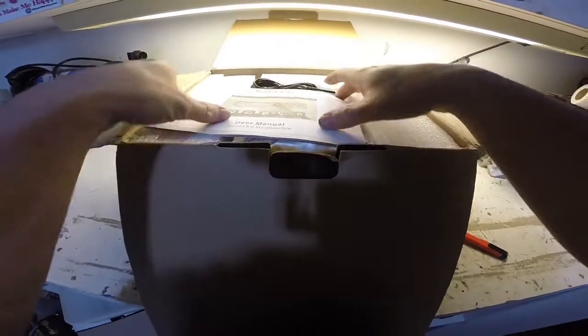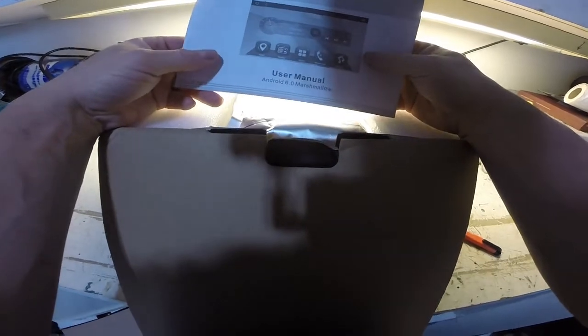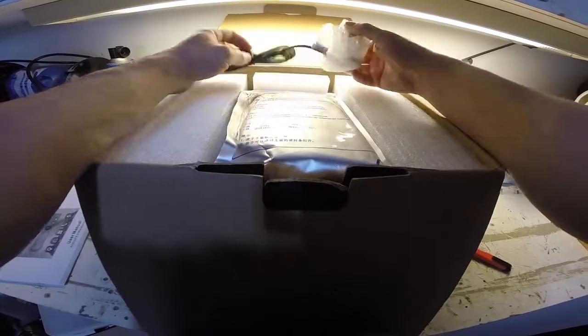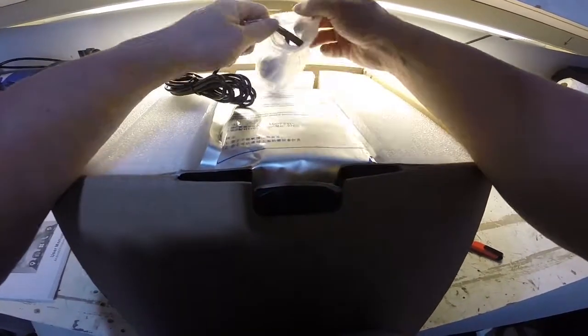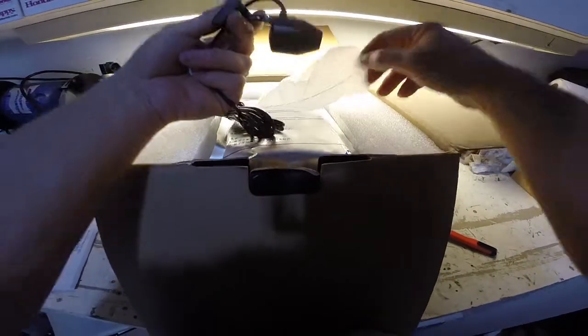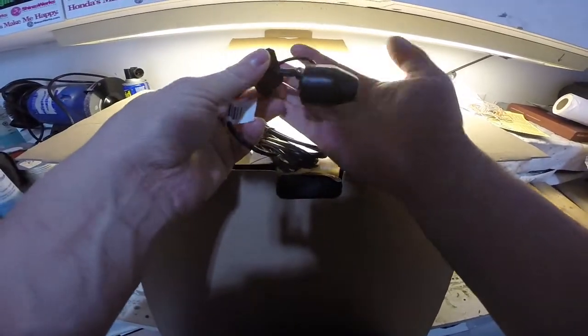As we open it up, first we see the instruction or user manual — that's always good. There was a special promotion for this one, Father's Day or whatever. I'm going to try it out, see how it goes. But this one comes with their own dash cam, fairly small, so it's not too bad.